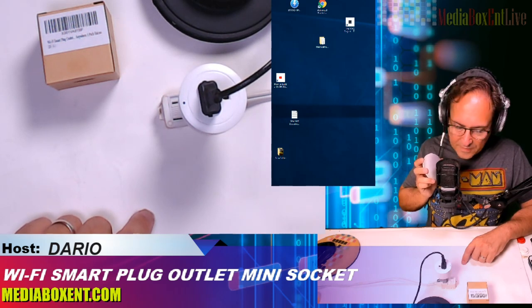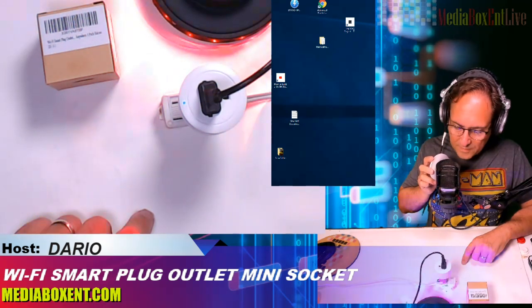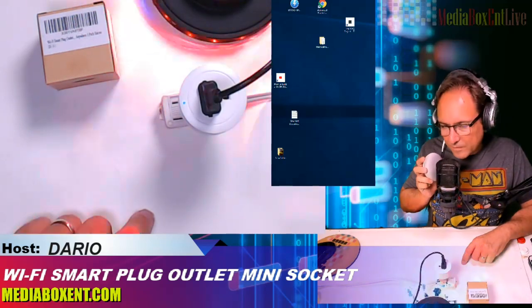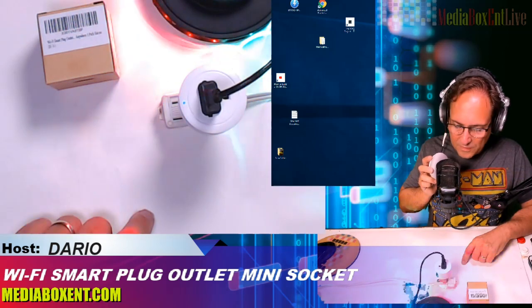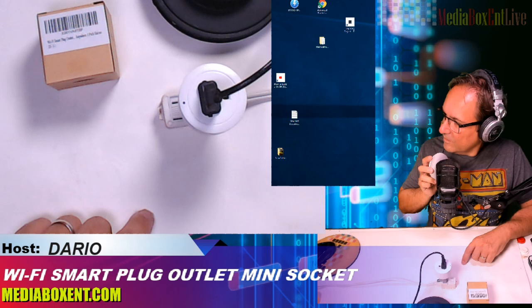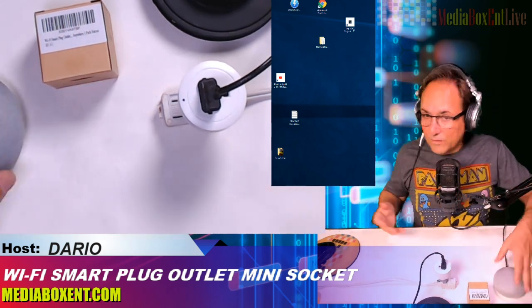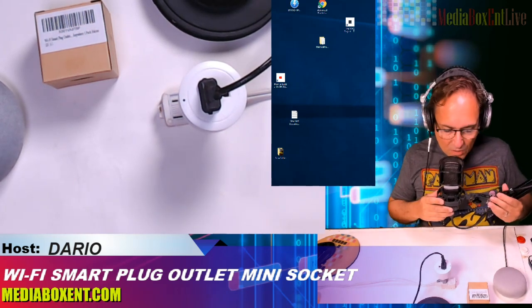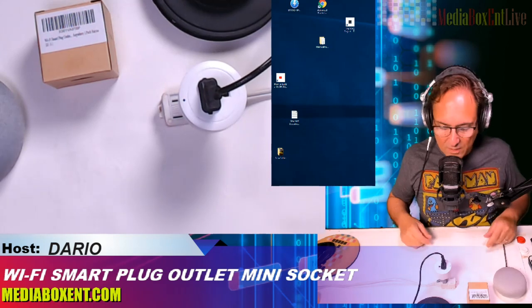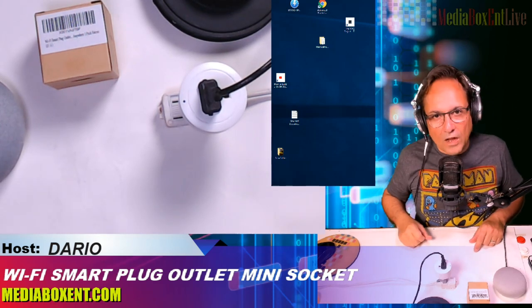Now let's try it with Google. 'Hey Google, turn on the smart plug.' — Okay, turning the smart plug on. 'Hey Google, turn off the smart plug.' — Turning the smart plug off. Do you see how simple that is? It's simple — plug it in, config it, and I already added it into my Google Home device. You saw it in real time mapping the smart plug.